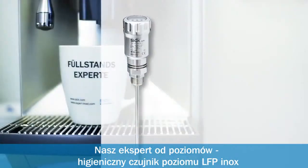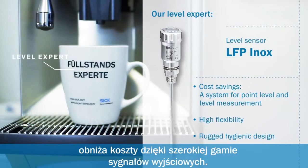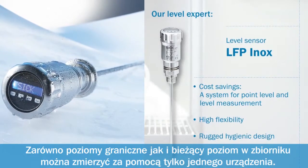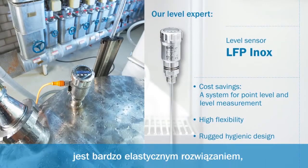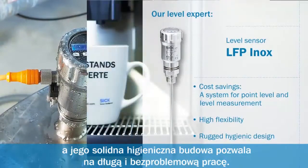Our level expert. The hygienic LFP Inox Level Sensor saves costs thanks to multiple output signals. Both point level and level can be measured using just one system. Thanks to its cuttable probe and interchangeable connection concept, it is highly flexible and its rugged hygienic design increases its service life.